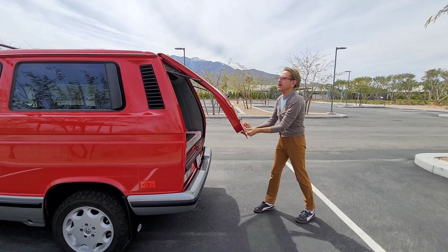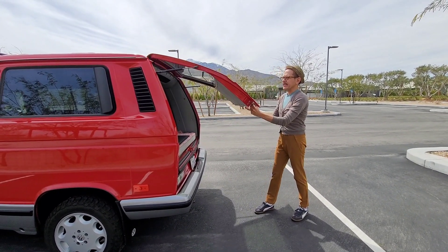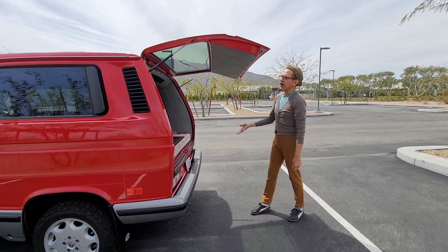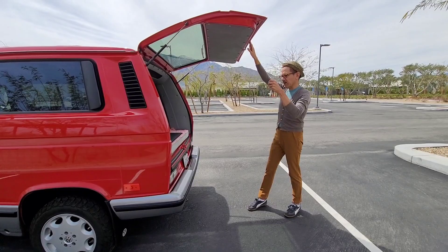I saw a video where you can put the gate at an angle and it'll stay. You can also do it in this angle and it'll stay. But the good thing, even though it's not staying at an angle, is that it lifts the gate all the way up.